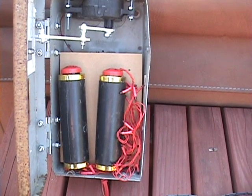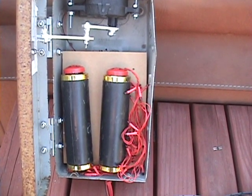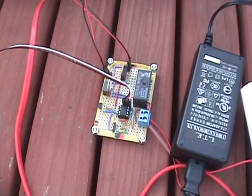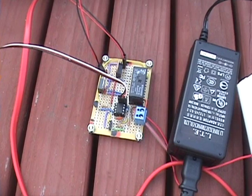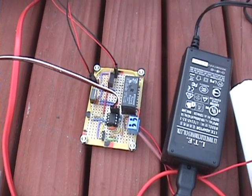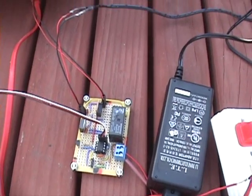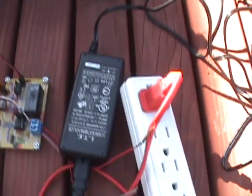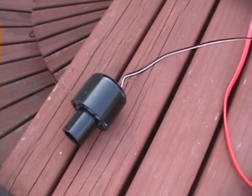We'll get it plugged in and fire it off and let you take a look. This uses one of my little PIR circuit boards with a relay to trigger off the flash cracker. Just got one line over there separated out and triggered with the PIR.